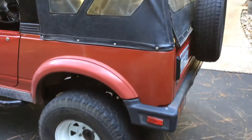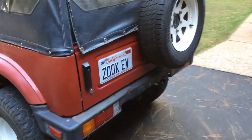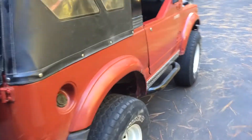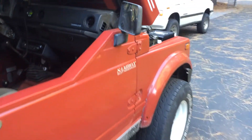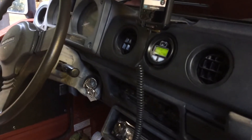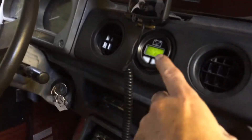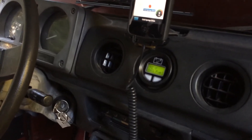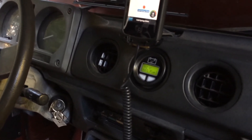Inside I do have a DC to DC converter from Clean Power, and I also have their gauge system right here. I'm in the process of hooking up the Bluetooth and running a digital dash, which will be pretty nice.